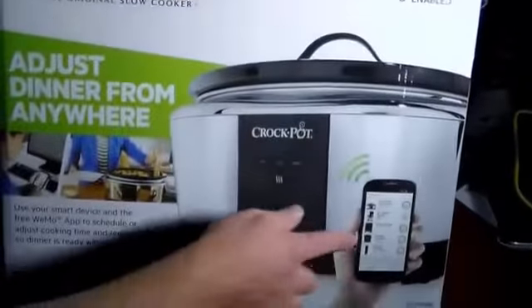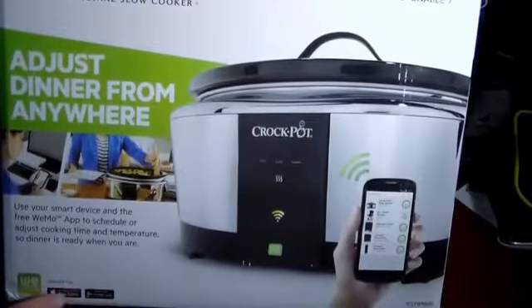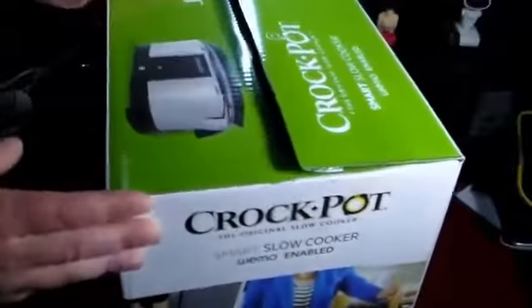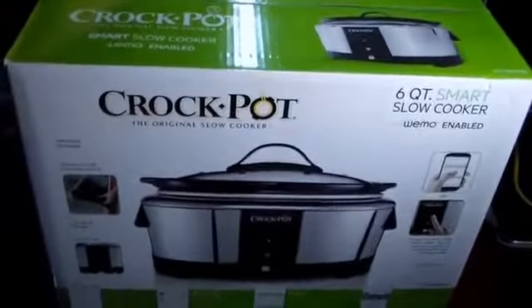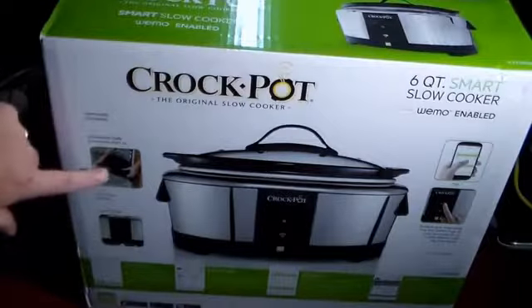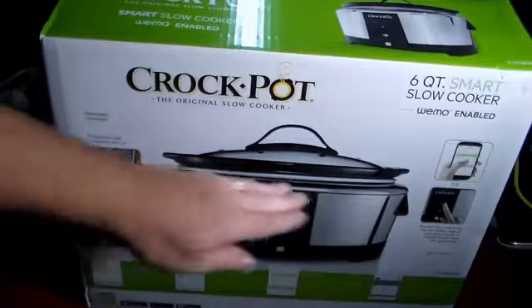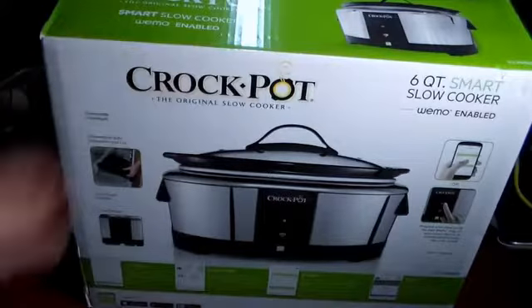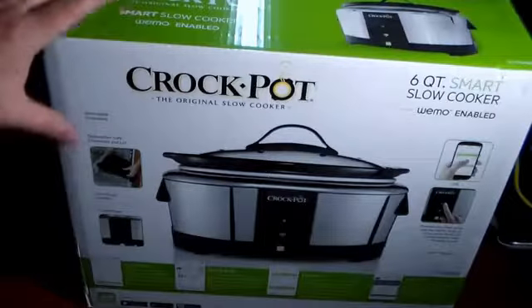Let's take a look at the box real quick. As you can see, it does say it's WeMo enabled. There is an app listed here — it's available on Google Play and the iOS store, and both apps are free with no extra charges. It's basically what it advertises: a six-quart slow cooker, WeMo enabled crockpot. Since it's Crockpot, the inside comes out, so it's really easy to clean. If you get crockpot bags, you can put a liner in here, pull it out, and throw it away — super easy cleanup.